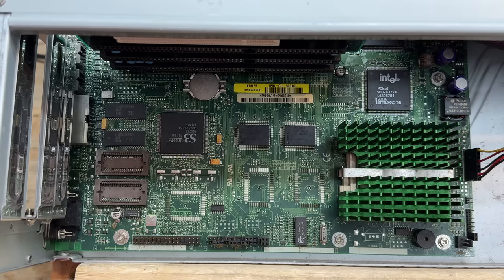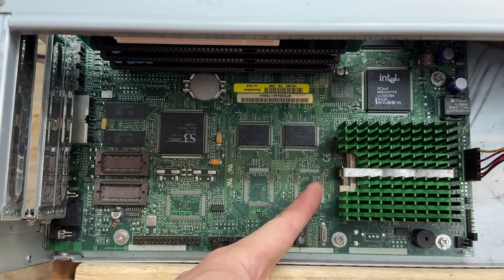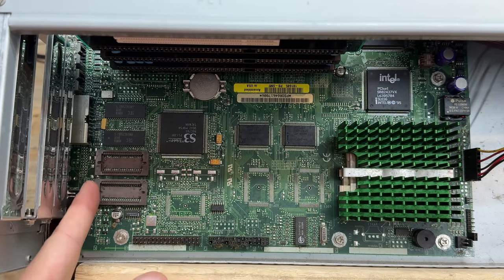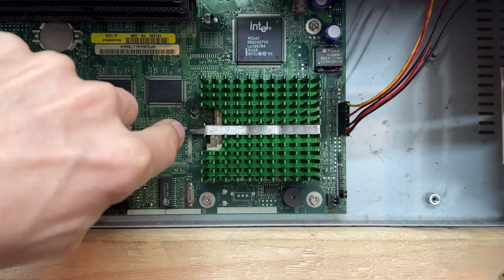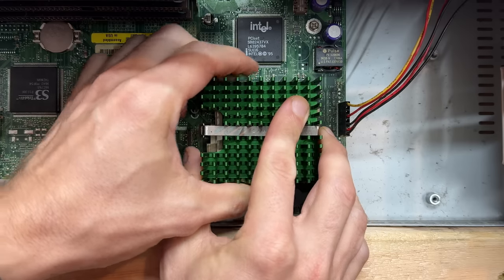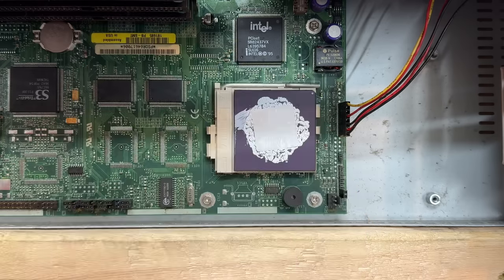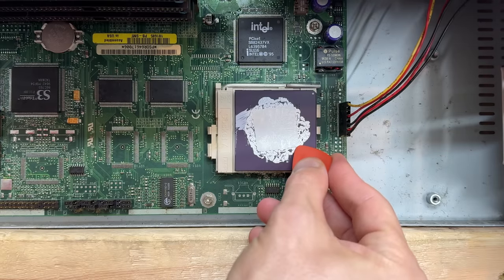We do have some differences on this board — this one has an S3 Trio 64 providing video. And I definitely remember these two chips being populated on the other board. This one also has VRAM expansion sockets, whereas the other one had all four chips soldered on. Let's check out that Pentium 1 — that is one stuck heatsink. That's a classic ceramic top Pentium 1. Kudos to Packard Bell for using actual thermal paste on these — so many people didn't back in the day, and that stuff is nasty and perished.